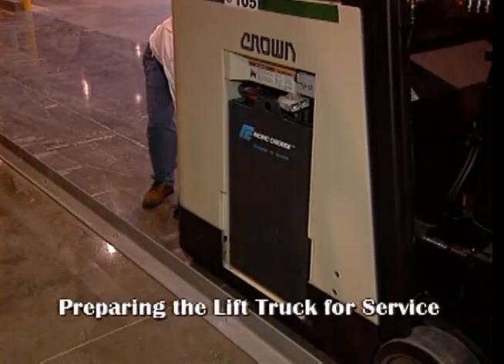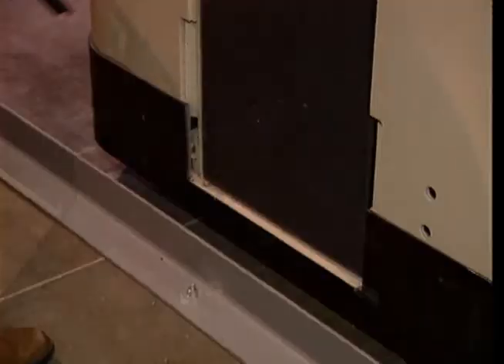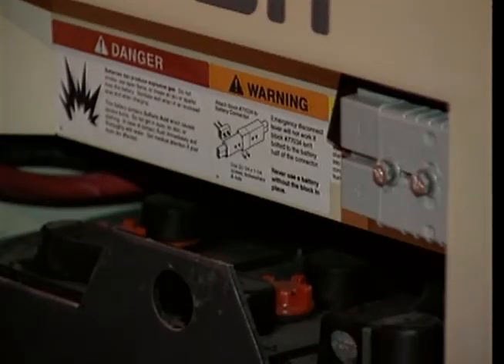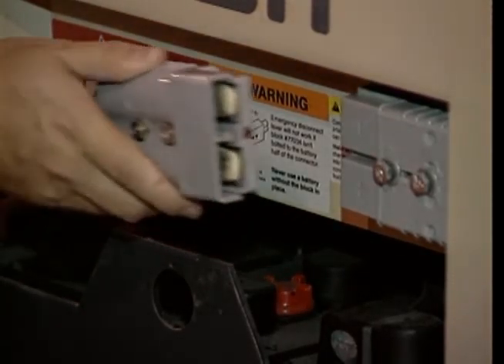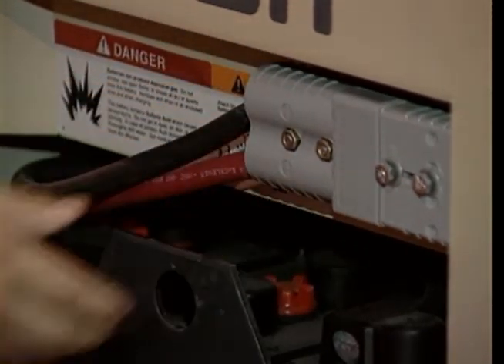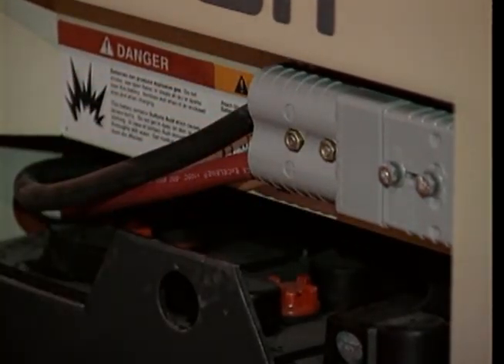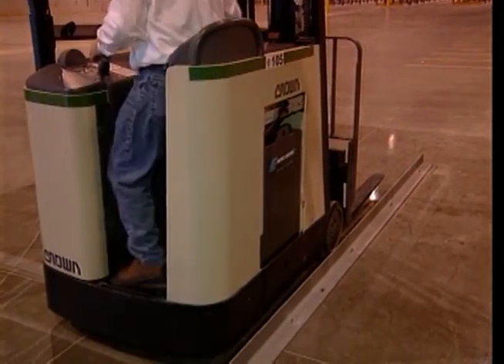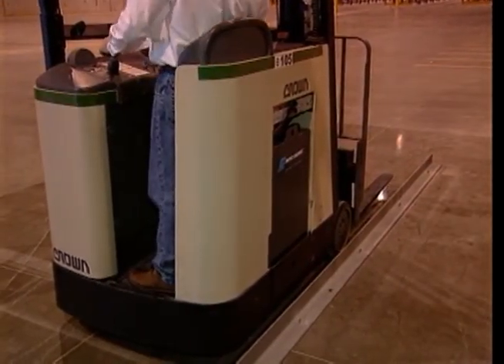The final step in the battery changing process is to prepare the lift truck for another shift of operation. To do this, you simply reinstall the lift truck's battery retaining plate and reconnect the lift truck's battery cable. To reconnect the battery cable, grasp the plastic SB connector and snap the cable securely into place. Once this is done, the lift truck is ready to go and the battery changing process is complete.